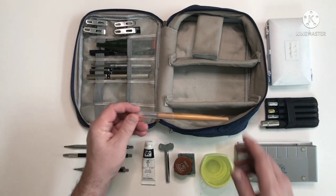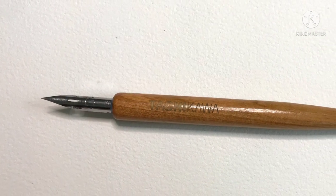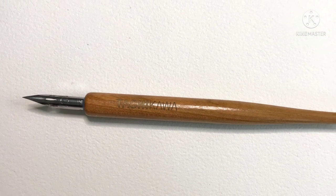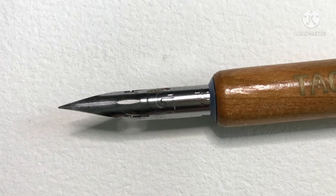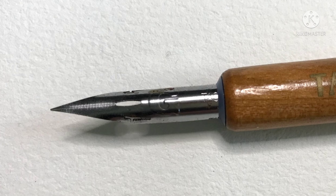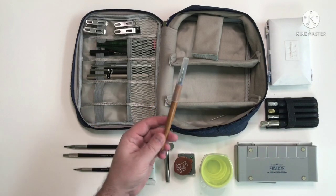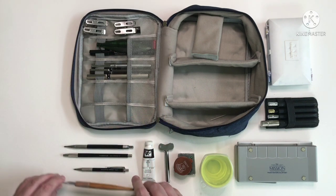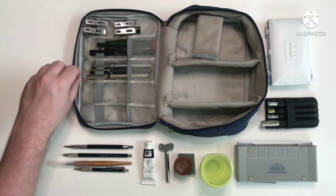This is my Tachikawa Dip Pen. The nib in it is a Tachikawa G nib — it's the only nib I use because it does the job for me. I've also tried a similar one with the rubber grip but I much prefer this one; I think it looks nicer and it's more comfortable to use. I have a cap for it which came from an old Chinese brush and luckily it fits perfectly. I had to put a cap on it because I managed to stab myself a couple of times while rummaging in the bag.